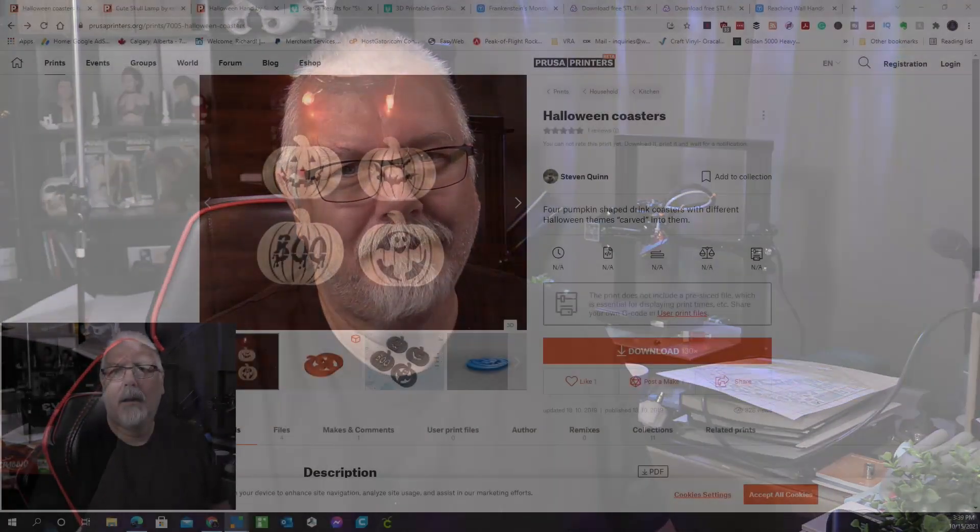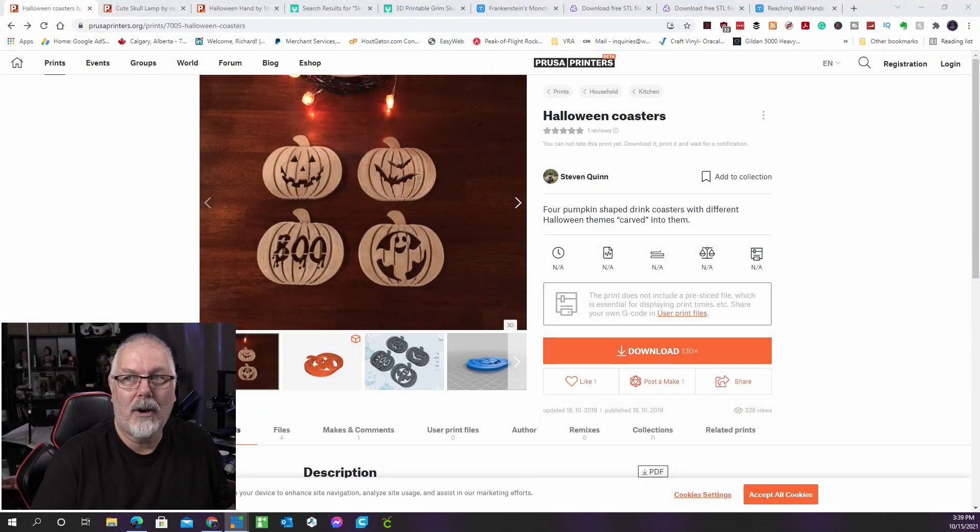One of the most exciting aspects of Halloween is decorating your home. A regular house can be transformed into a scary mansion or a crazy scientist slab. However, some items — such as coasters, planters, and lights — must be utilitarian in addition to being decorative. You can preserve the functionality while making your house look like something out of Halloween Town, thanks to 3D printing.